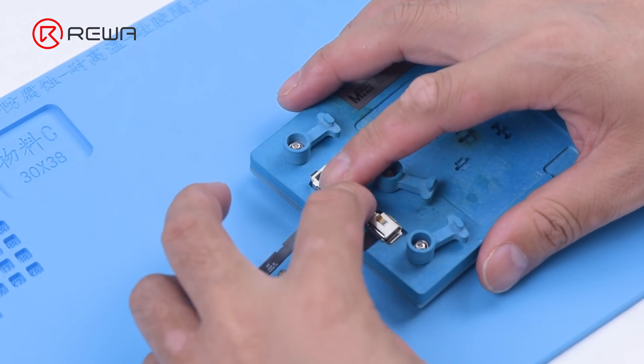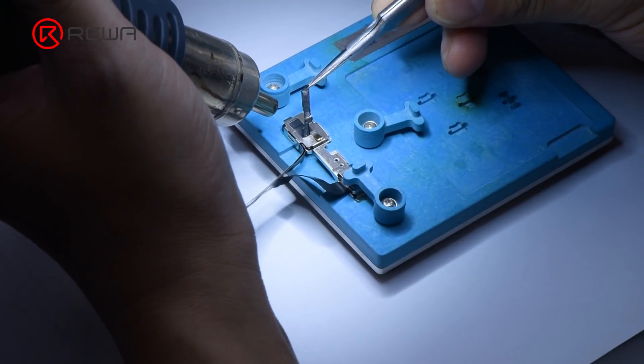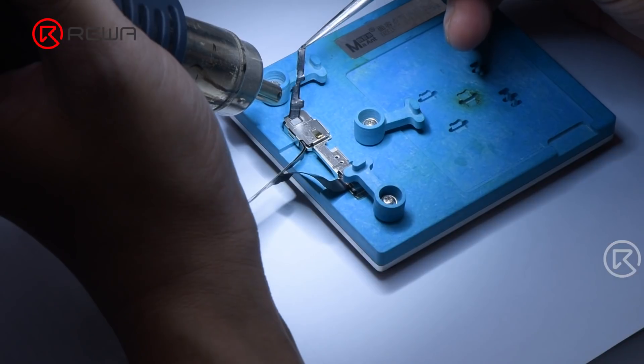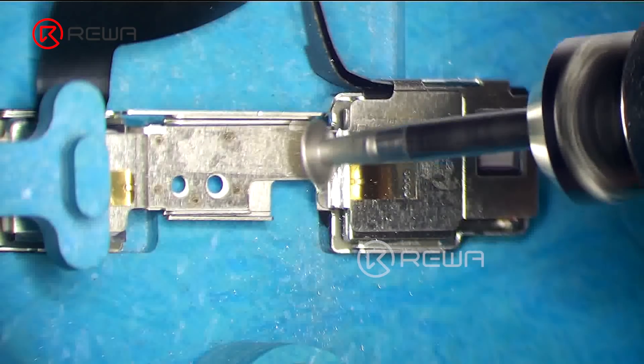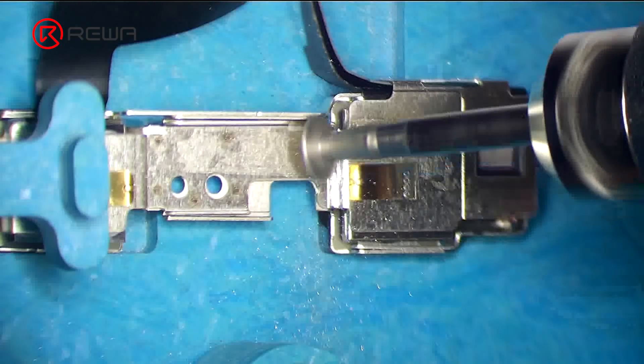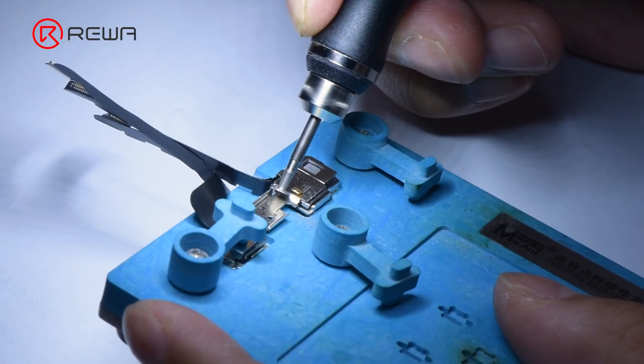Attach the front camera module to the holder. Heat with a hot air gun at 100 degrees Celsius to remove the tape. Then grind the metal plate away with a polishing and grinding pen.